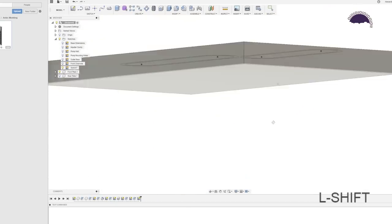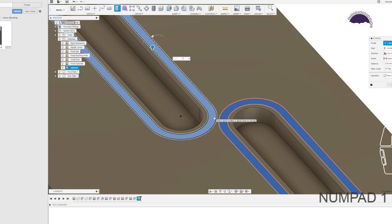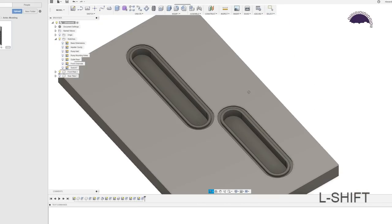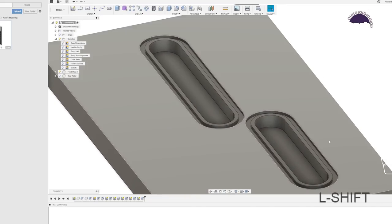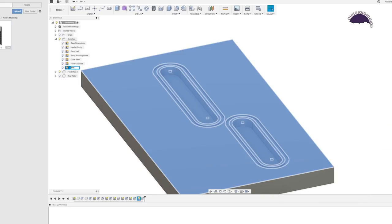Stop sketch, extrude and select the o-rings — go minus 1.2 millimeters for the depth. Call these 'o-rings.' This approach of putting o-rings on the thicker side is the safest way to ensure a good seal without risking stress fractures in the material.